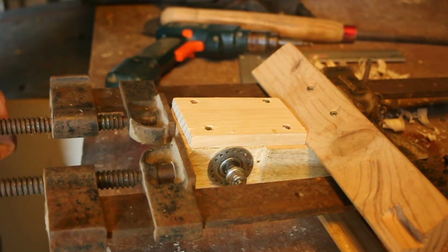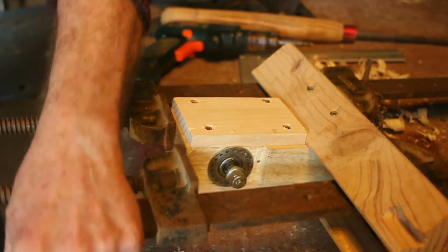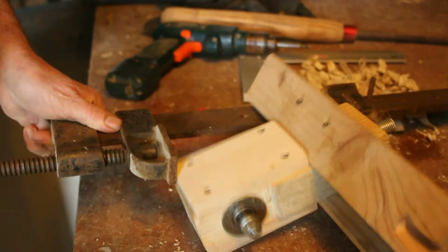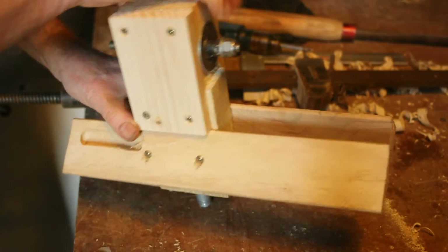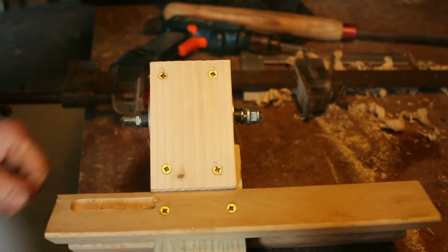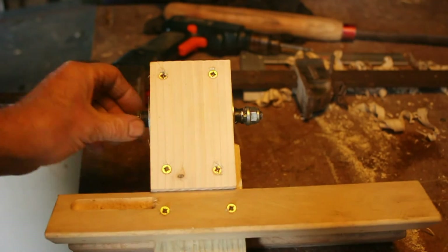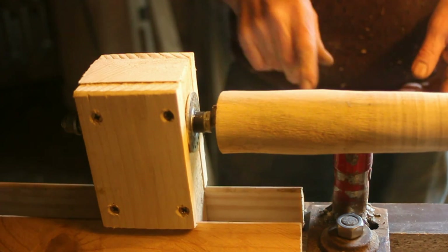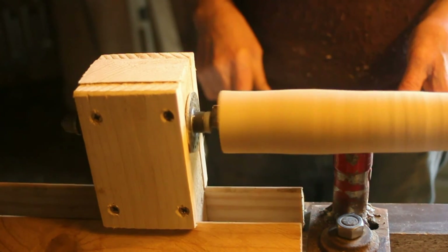Just take the clamps off. There we are — so there it is in place, and it rotates nicely.